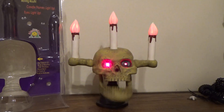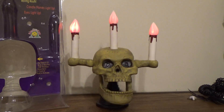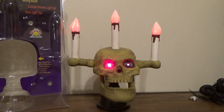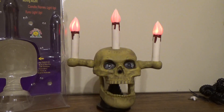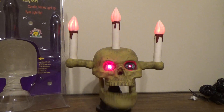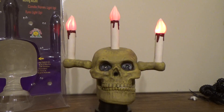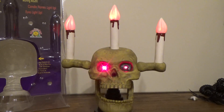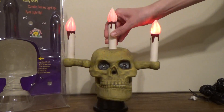Hey, hey you — pull in there. Do you need a light? Do you need a light? On Halloween night...